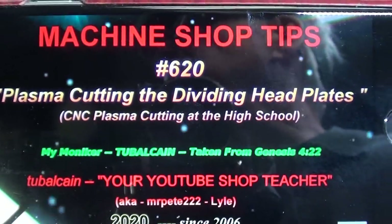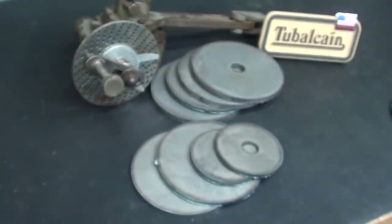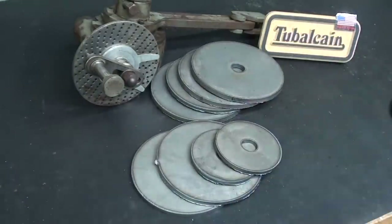In the previous video, I cut out these plates at the high school, and that's kind of a good video. Go back and watch that if you haven't seen it. So that's how I'm coming up with the blanks for this project.